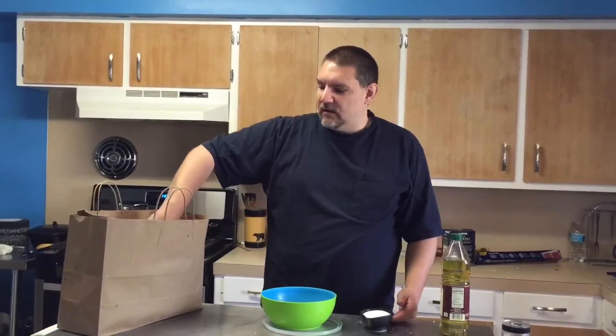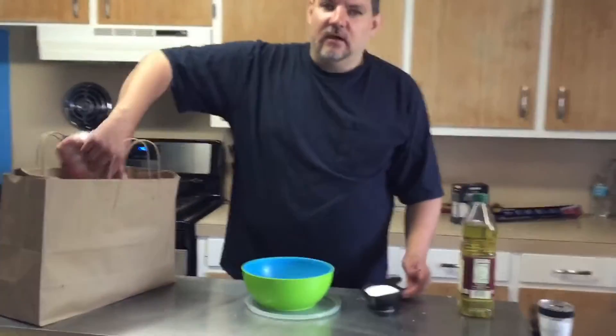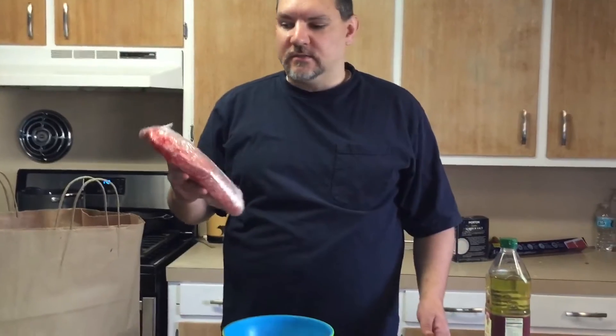Welcome to another episode of Blind Grilling. I'm Chris Peltz and we are going to be fixing up a mess of burnt ends.